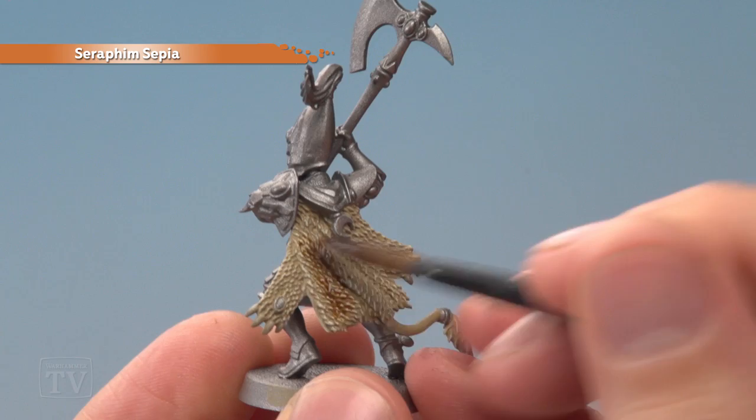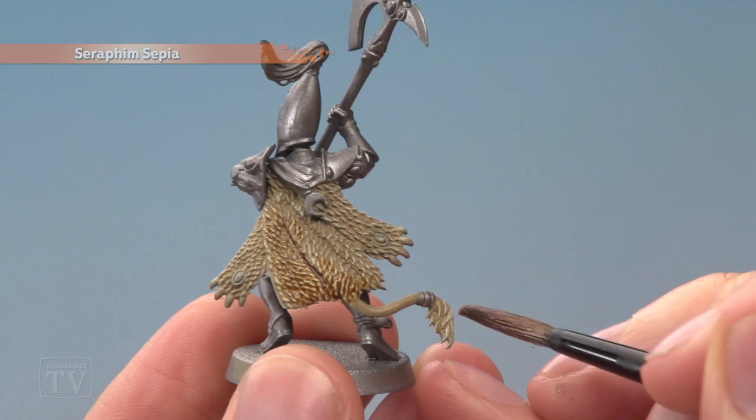Now we're ready to lightly shade over the pelt using Seraphim Sepia. Paint this over all of it except for one part — the smooth part of the tail just across the middle here.